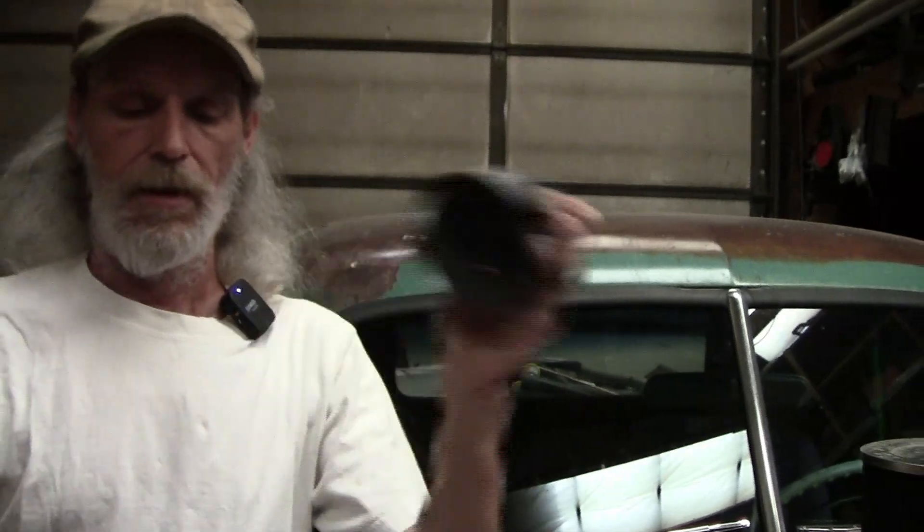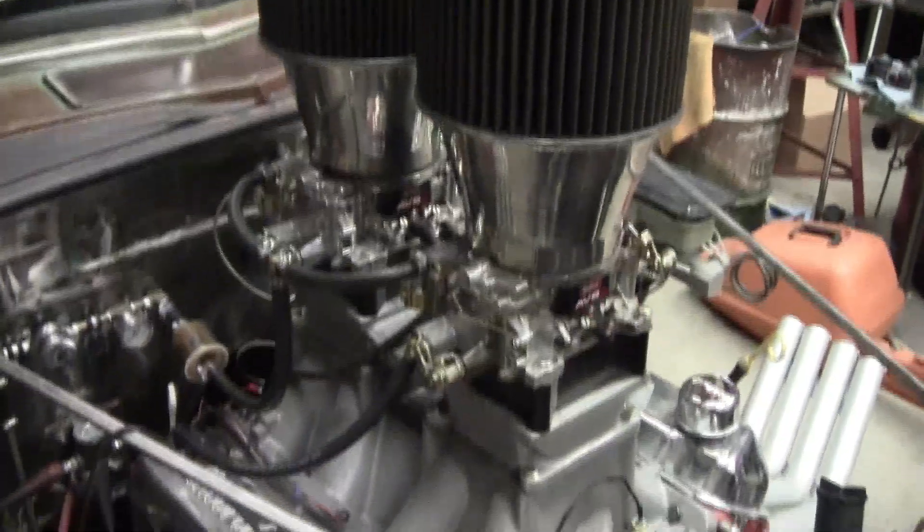There are a couple of steps to this and I'll dispel a few myths from forums and everywhere. Everybody says you point that little rotor to number one — absolute, total, 100% hogwash — and I'll show you exactly why. I'll also be showing you some other things I had to do with this particular case because it's a little bit modified. We had to do a few things to work around this tunnel ram, and I'll show you those too. Here's how to drop the distributor in the right way, every time, all the time — and it's super simple.